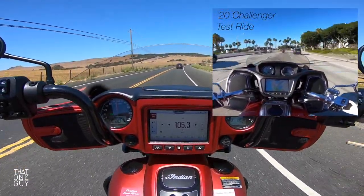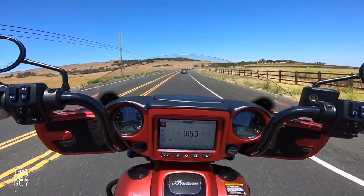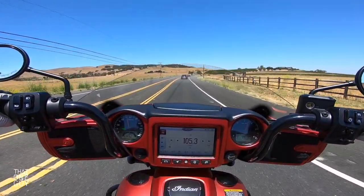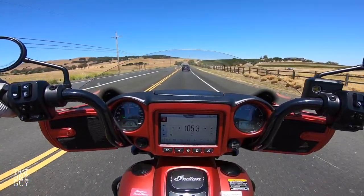Speaking from experience here riding this cruiser, this isn't really obstructing my view. It's going to look obstructed to you because of the limited camera angle in this video, but you're going to be just fine riding on this motorcycle.